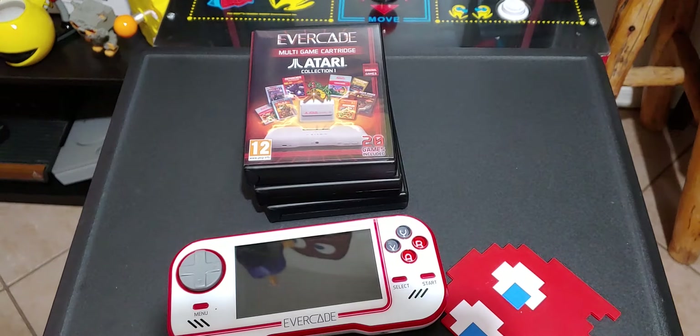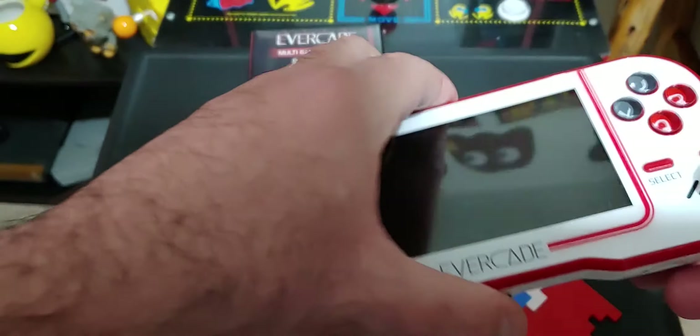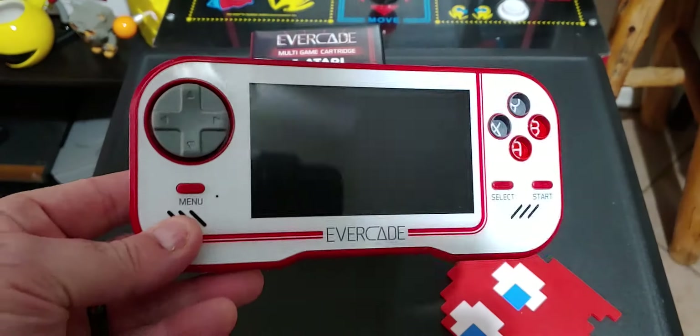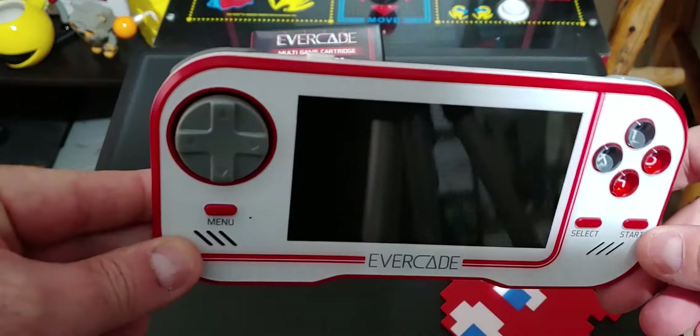Make sure before we get any further, hit that subscribe button, hit that thumbs up — it helps me grow a lot, I really appreciate it. And without further ado, let's talk about the Evercade Handheld. This just came out in May of 2020, so it's only been out for a few months. I believe Evercade is a UK company — if I'm wrong, correct me in the comments.